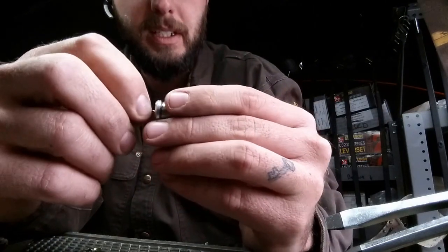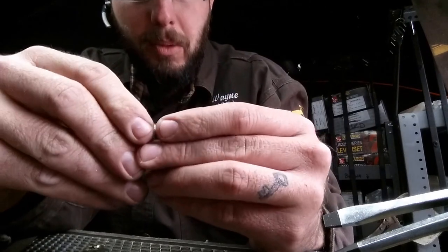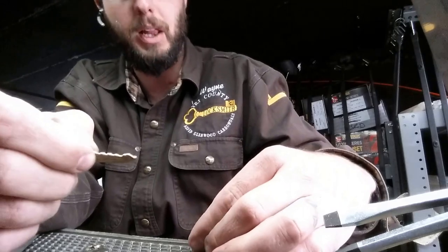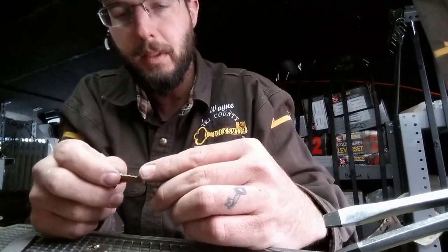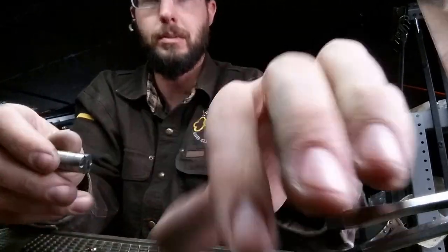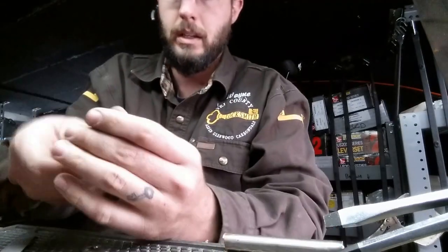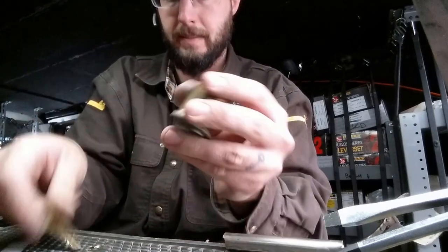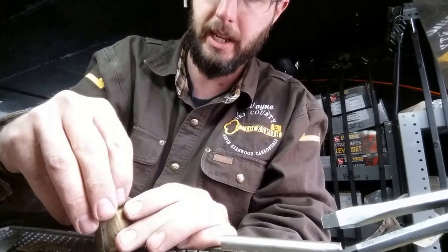Now she comes in and out nice and easy. That's pretty much what the problem was — just a little bit too sharp on the key, so the key was really the problem, not so much the lock. We'll go ahead and put some lubrication in this as well, and that should heal it all up. We'll put this back together. Using a proper lock lubricant is really going to help things out.